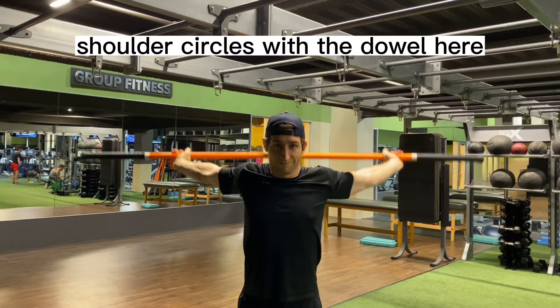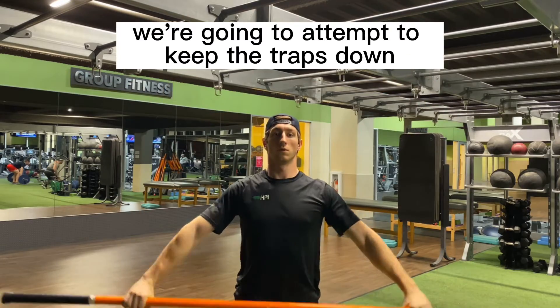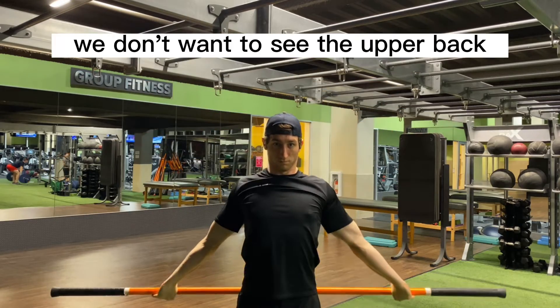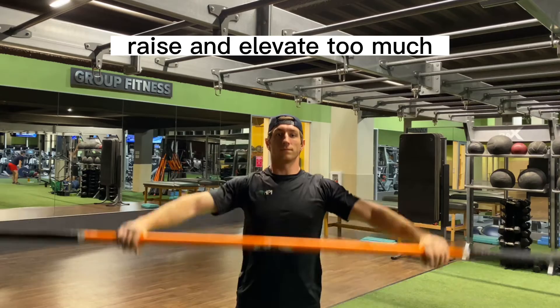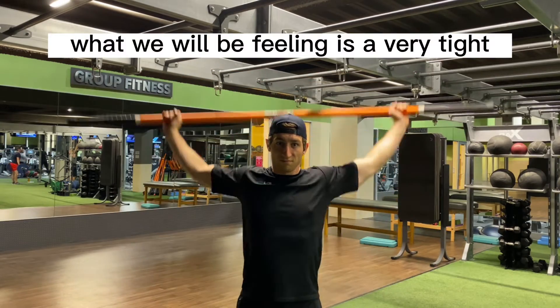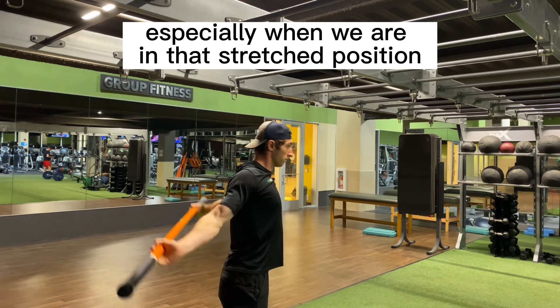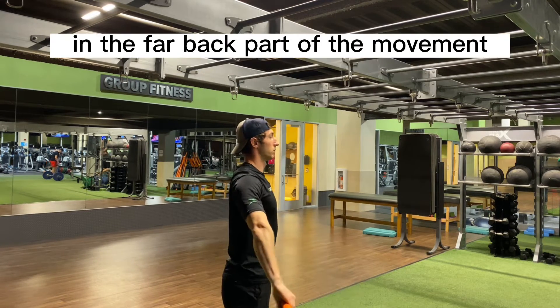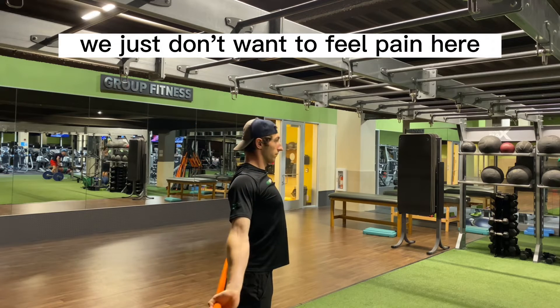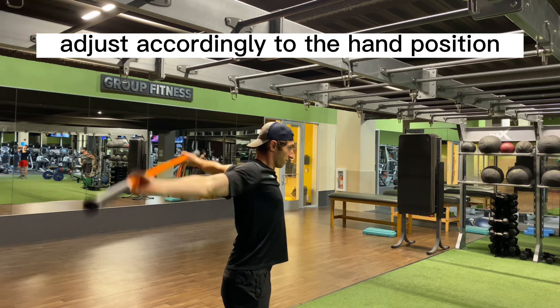Shoulder circles with the dowel here. We're going to start from the front and as we circle back, we're going to attempt to keep the traps down. We don't want to see the upper back raise and elevate too much. What we will be feeling is a very tight tension at the upper back, especially when we are in that stretch position in the far back part of the movement. We just don't want to feel pain here, so adjust accordingly to the hand position on the dowel.